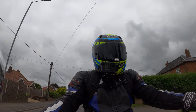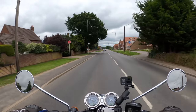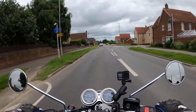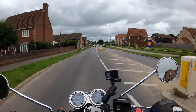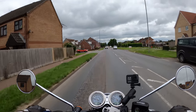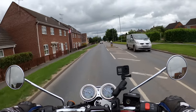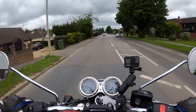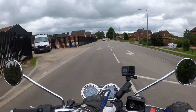It's got a 310mm single disc with twin-pot Brembos on the front. We'll test them out in a minute. It is only a single disc on the front, and a 255mm single disc on the rear with twin-pot Nissins. I believe the front disc is a floating disc. We'll have a walk around the bike shortly.